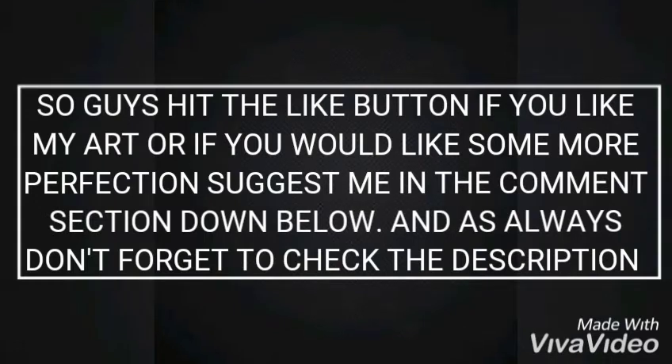We're making progress. I'm a beginner, I'm not that great an artist. So guys, if you like my art, like this video, and if you think I need more perfection, suggest me in the comment section down below. Bye!